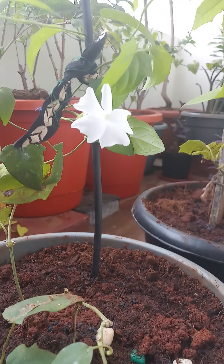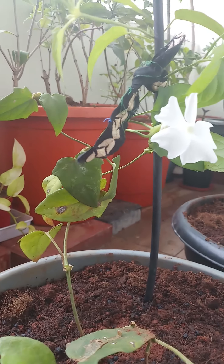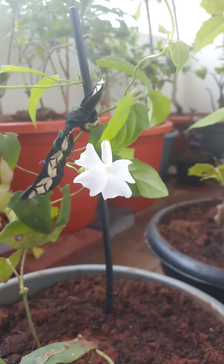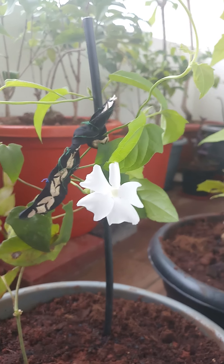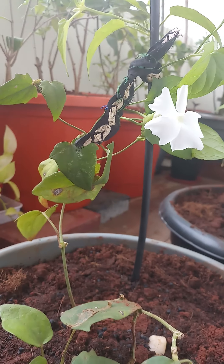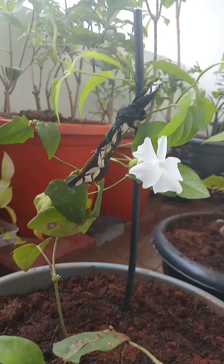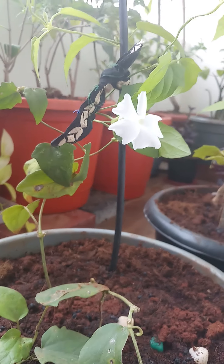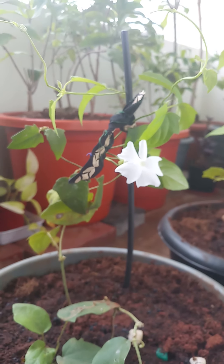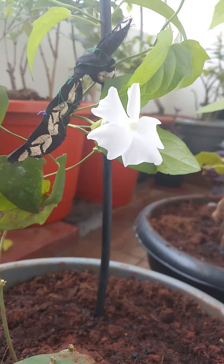For fertilizer, once in six months you can add any organic fertilizer like cow dung compost or vermicompost. This is a very beautiful plant which you can also propagate by stem cuttings or seeds — it propagates very easily. Hope you like this video. Please subscribe to my channel and add this beautiful White Lady plant to your garden. Have a good day, bye!